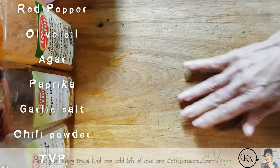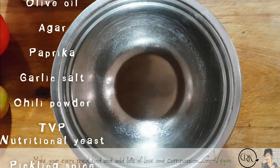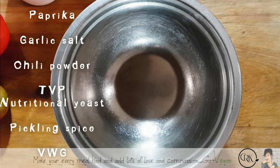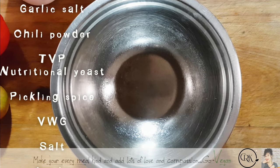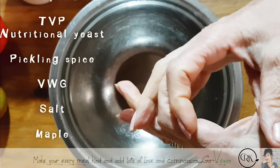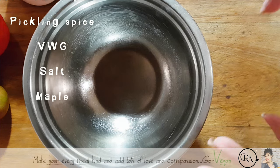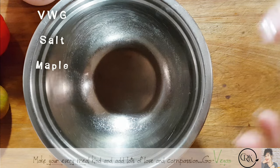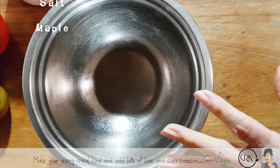A lot of people complain that vegan sausages taste like vital wheat gluten, but my sausages do not — they're delicious. This one is going to be more of a deli sausage, meaning it'll be wrapped wider so you can use them in sandwiches. My daughter even cut one into cubes, tossed them with some veggies, and let me tell you, just smelling that dinner was amazing.